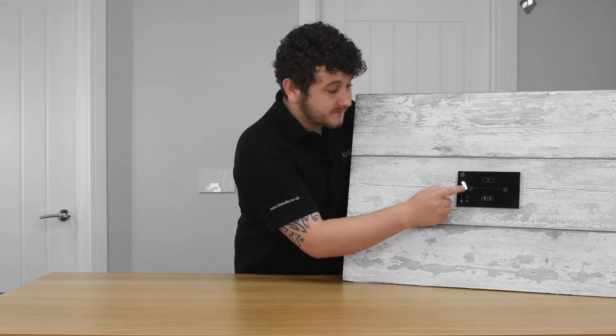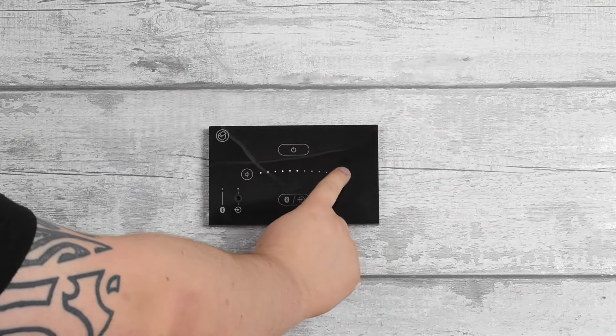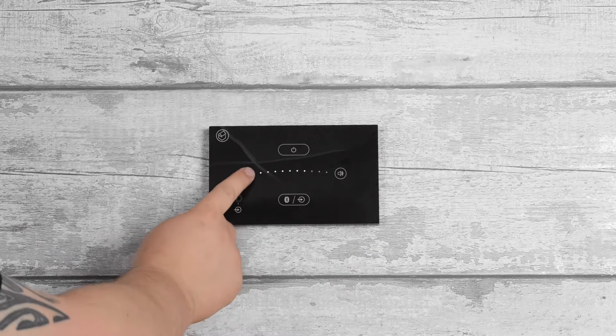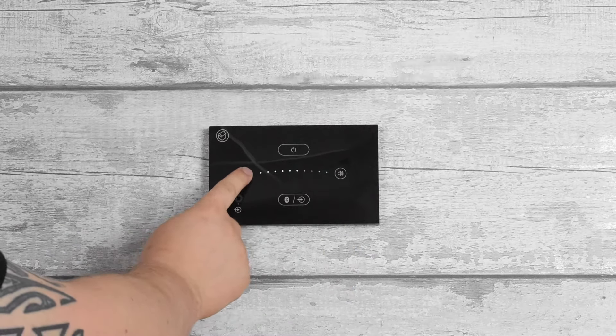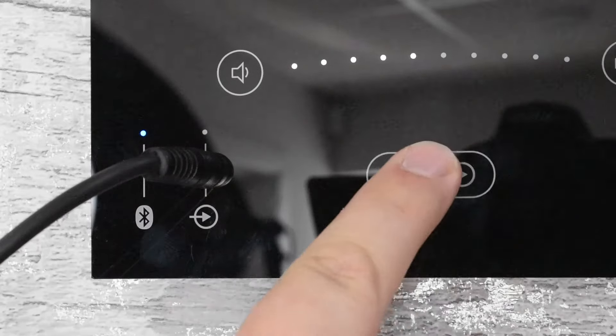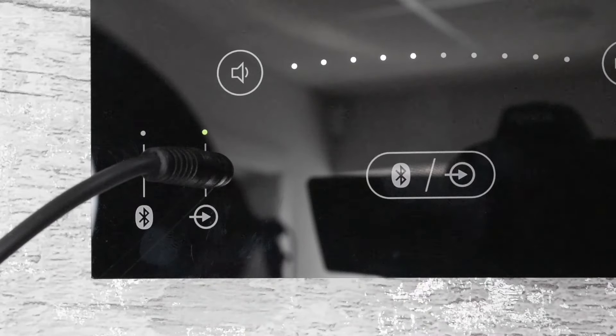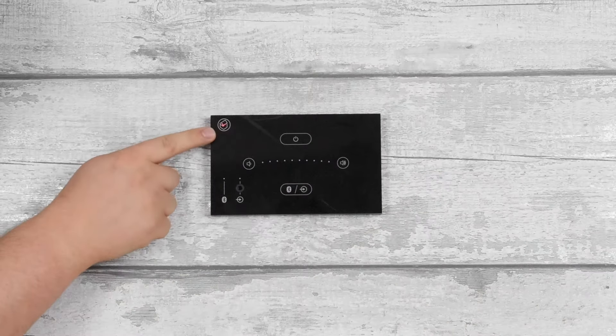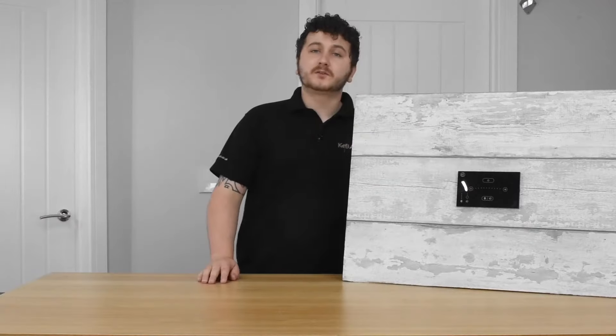Below the power icon you have the volume buttons — volume down and volume up — and the lights in the middle will indicate where the volume is. At the bottom in the centre you've got the source selector which allows you to swap between auxiliary and Bluetooth modes. On the left of that you've got indicator lights showing which source is playing, and in the top corner is the power indicator showing whether the unit is on or off.